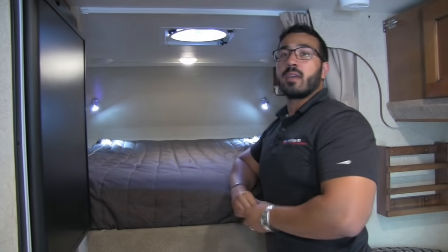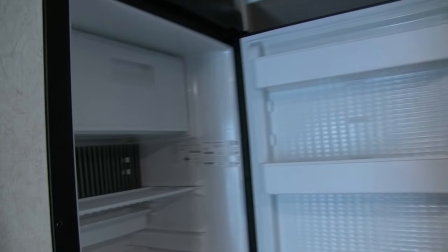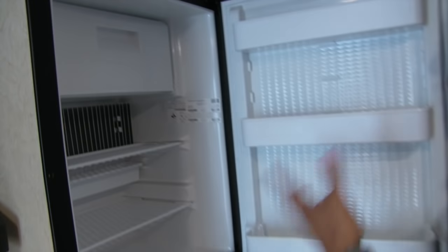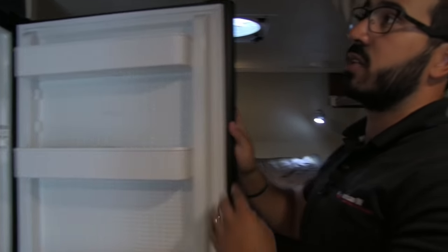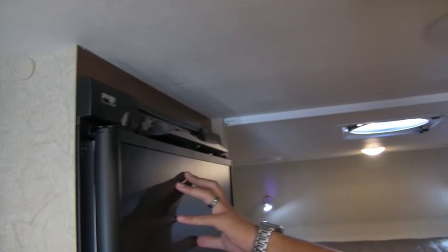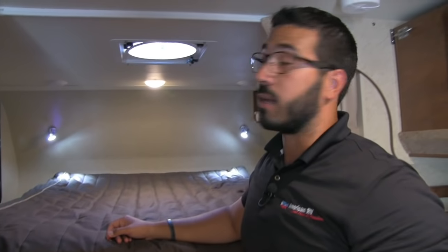Before heading up front, let's not forget the Norcold fridge — built right here in the US. It has a drop-down freezer tray and plenty of space for what you'll need. Your controls and thermostats are right there on the outside for easy access.